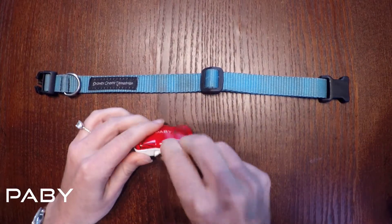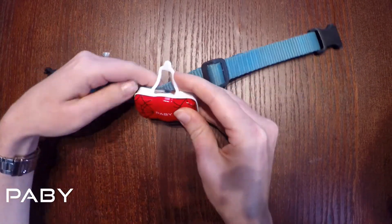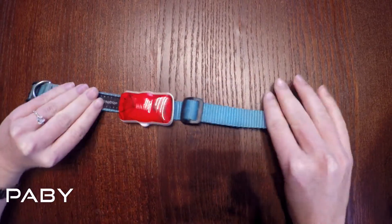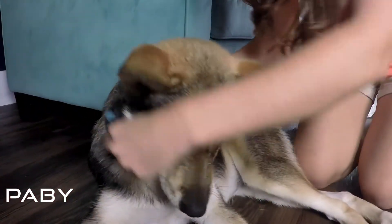To put the tracker on the collar, simply unhook the rubber band, place it around the collar and hook it back on the metal backing. Then simply hook it on your dog.